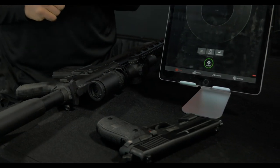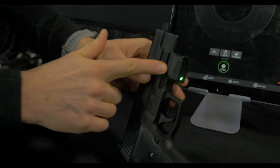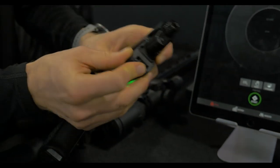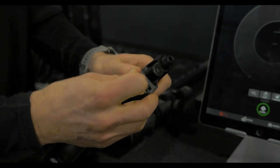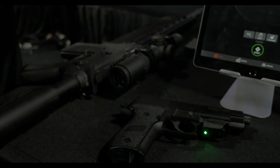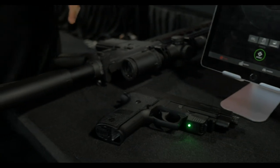We've also got some new Mantis X models. This is our Gen 2 stuff we just launched last year. It's much smaller than the original version, with longer battery life and a quick disconnect so you can slide it on and off all your pistols and rifles very easily, with a rechargeable battery. Like all our Mantis systems, it's based on the core premise of motion analysis and tracking, giving you real-time diagnostics and feedback on what you're doing wrong and how to improve your shooting.